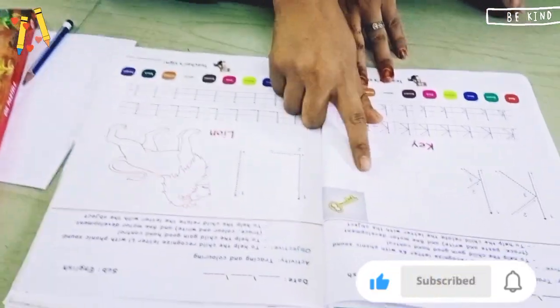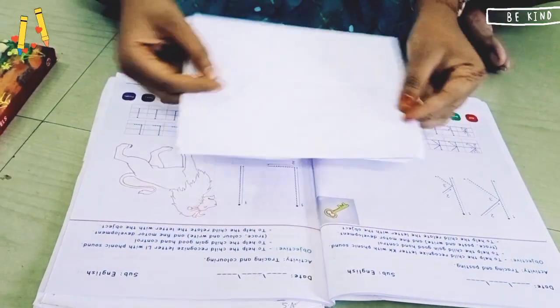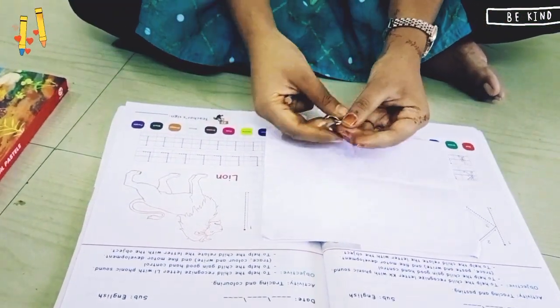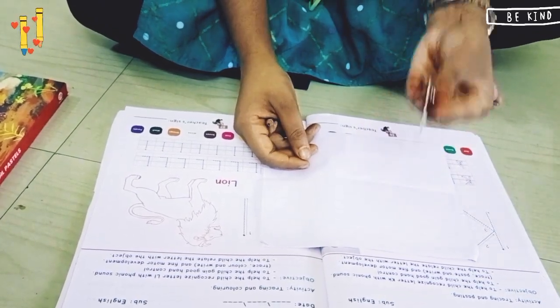First of all, for doing this activity we need a page — a rough page. You can take any rough page. Then a key. I have taken this key. You can take any type of key.